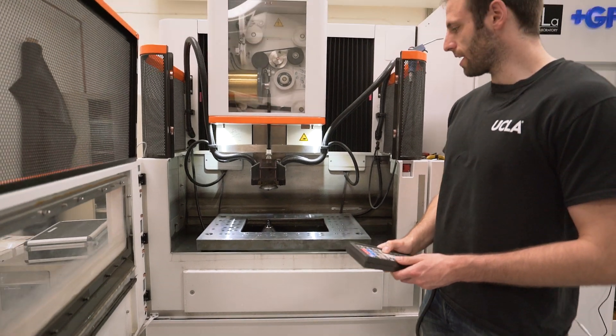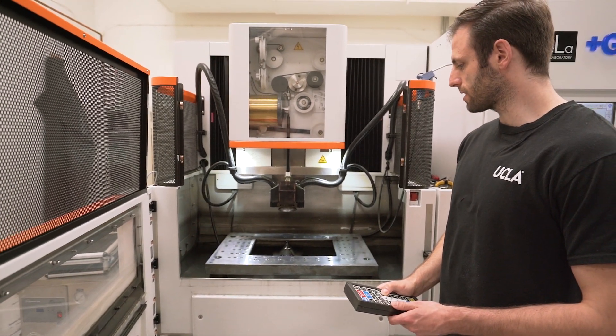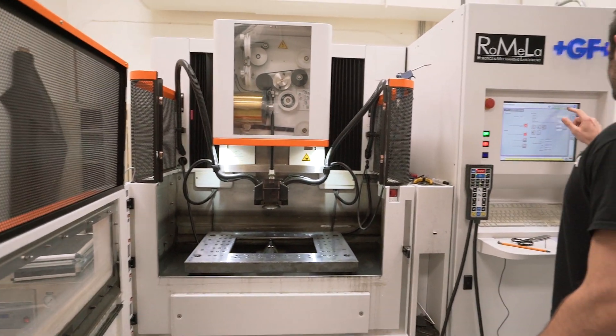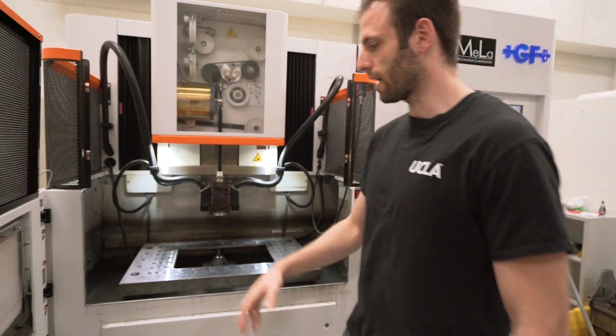Now that that's done we can turn off the pumps and we can move the machine to where we want. Because we're taking apart the lower head we're going to move it to the center and all the way back. Now that it's here I'm going to drain the tank so that I can work on it.